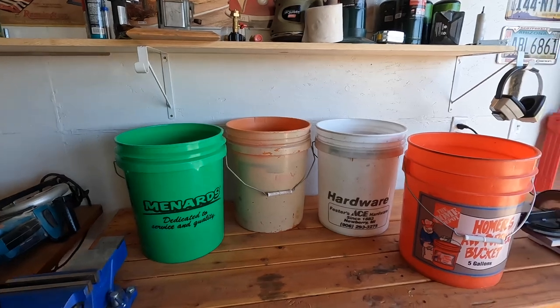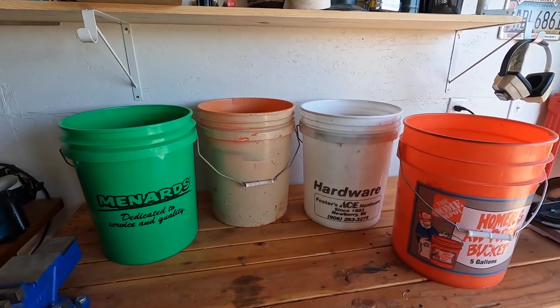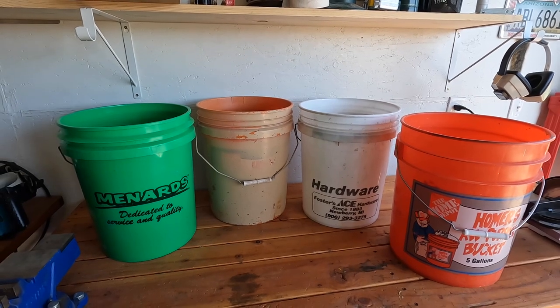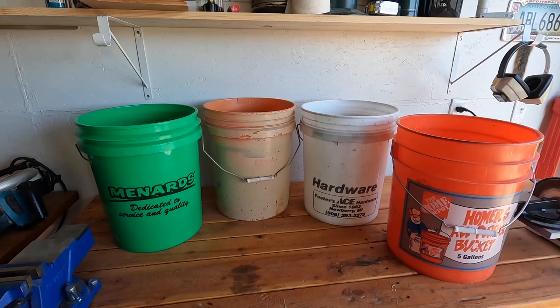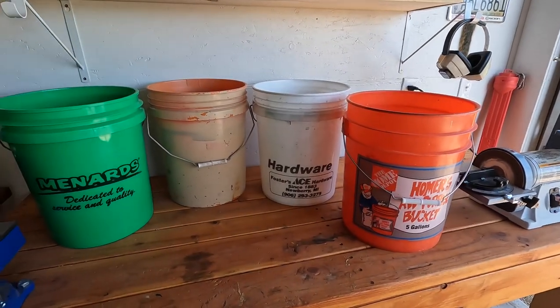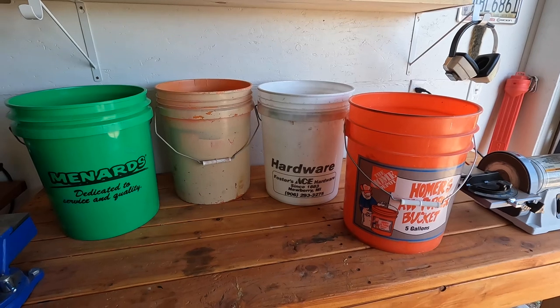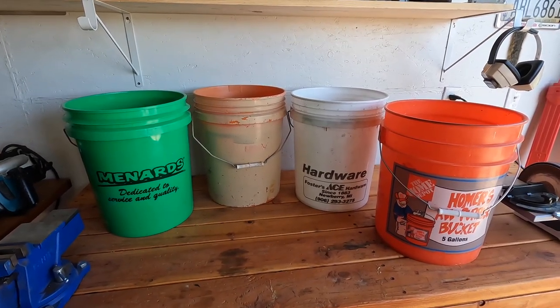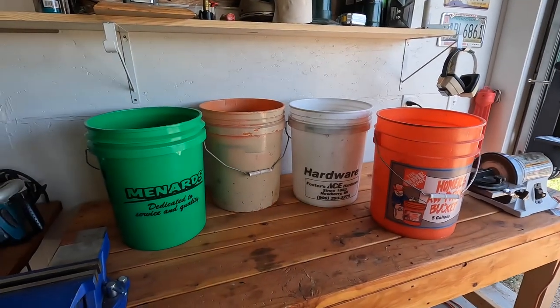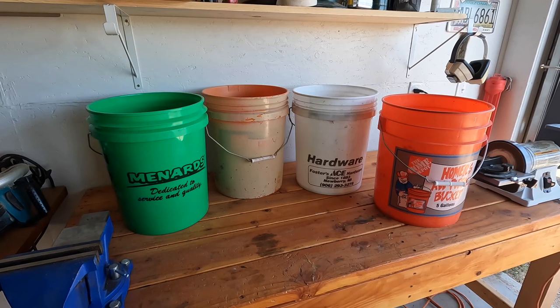Welcome back folks, I'm Joe and you're watching Safari Joe's Adventures. What tool does almost everybody have around their house that is very versatile? Go ahead and guess — it's the ordinary five gallon plastic bucket. You can get these clean and new at just about any hardware store, or if you're done painting your house, it's easy to clean the paint out of them. Over the next few videos I'm going to be building some DIY projects using the five gallon bucket — easy and very inexpensive.